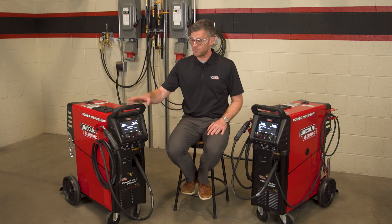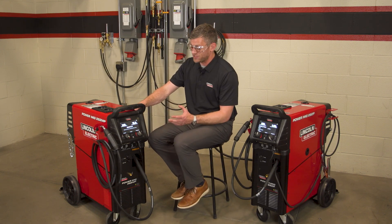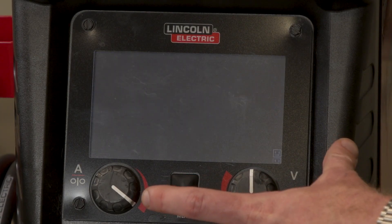They both have the same features, but we're going to look at it on the MP today. The first one's going to be Ready, Set, Weld, which kind of takes all the guesswork out of welding, makes it really, really easy to jump into a project, and all you're simply going to do is select a process.